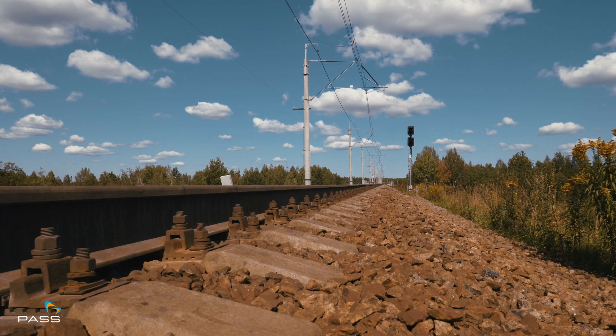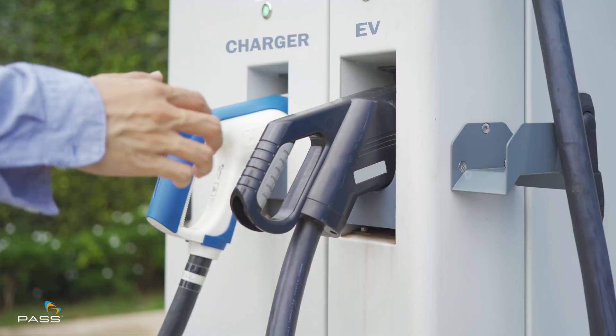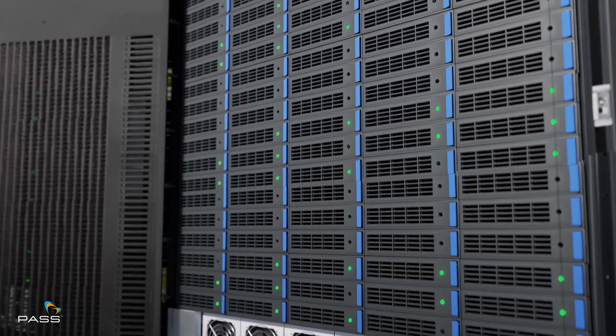Making it absolutely perfect for industries moving towards higher voltage systems — from rail, solar farms, EV charging points, or industrial data centers, this thing has you covered.